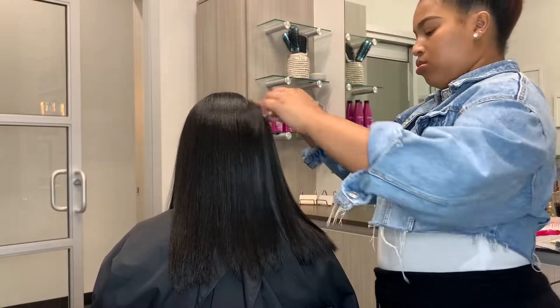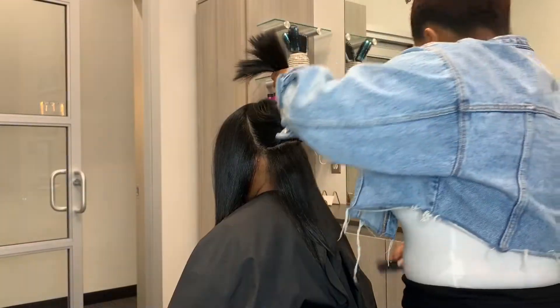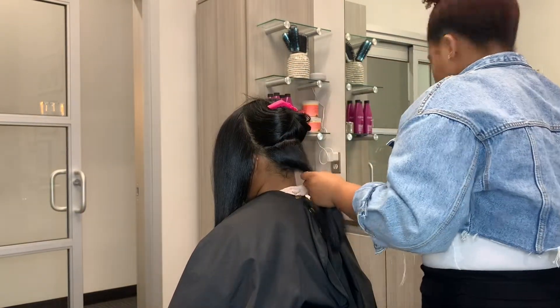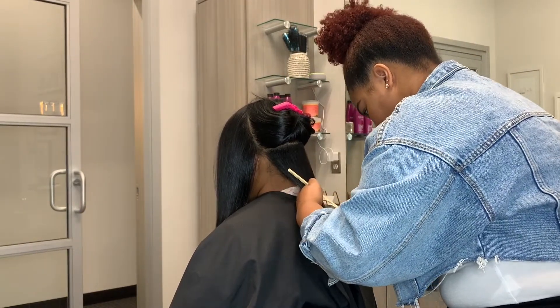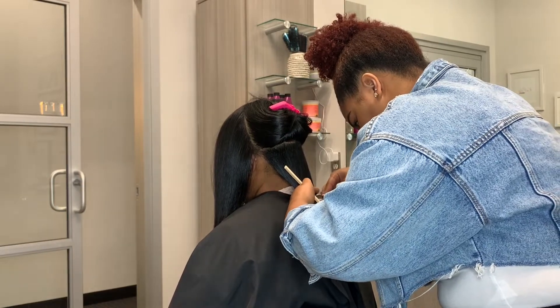So we're going to go ahead and cut. We're just discussing our plan to make sure we're both on the same page. So here I am sectioning her hair — I like really clean parts when I am doing a cut. I'm starting at the back of her head. I section from ear to ear right above the occipital bone. The goal for this cut is a bob, kind of like an asymmetrical bob.